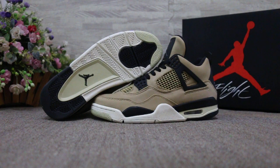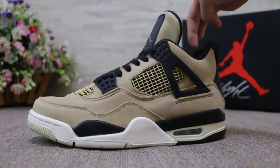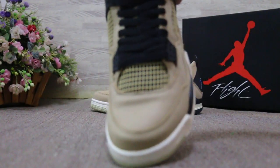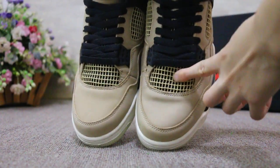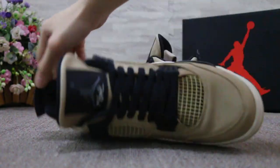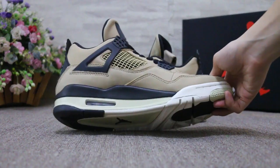First you can check the sole and the side. Okay, show you the sides. Check the top box. Check the material — this is so soft. The tongue. Okay, another side.